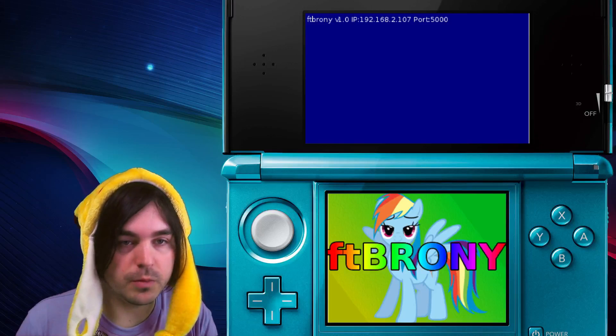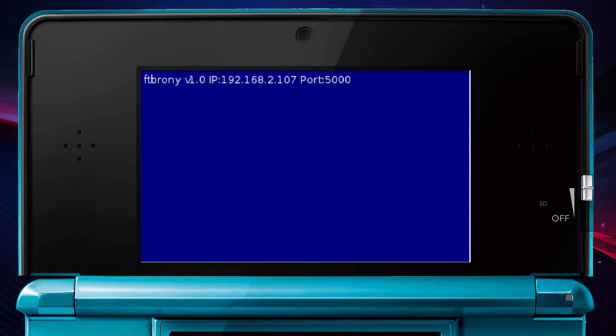As you can see, the IP address is 192.168.2.107 and the port is 5000. Yours might be different — the next thing we have to do is get an FTP program.